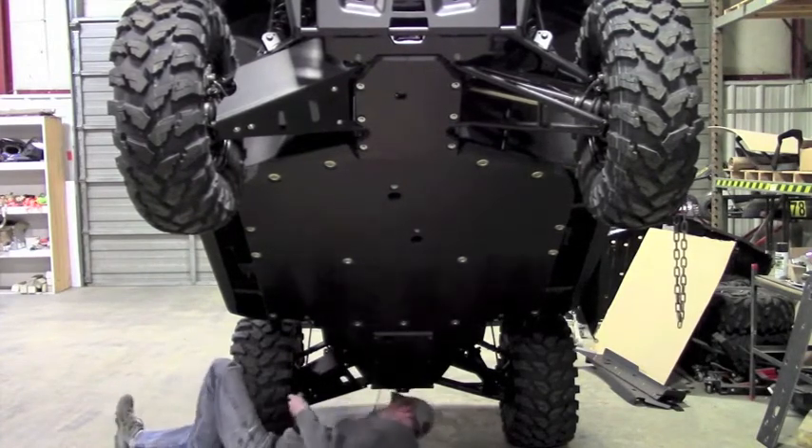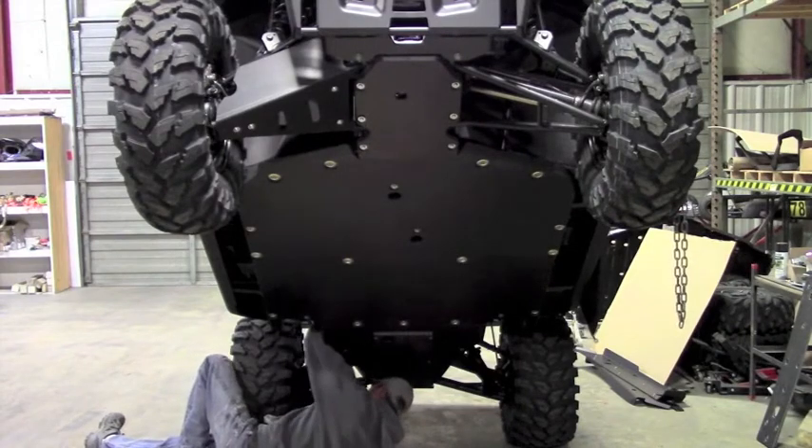There are the outboard holes, and at the inboard holes you'll need to put a wrench on that nut just to keep it from spinning.